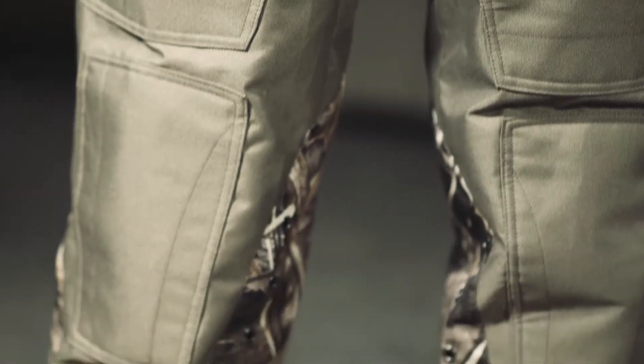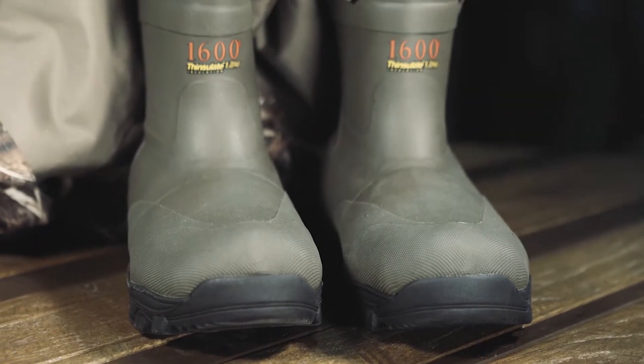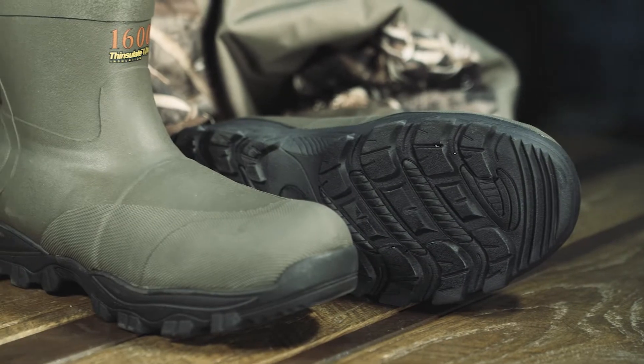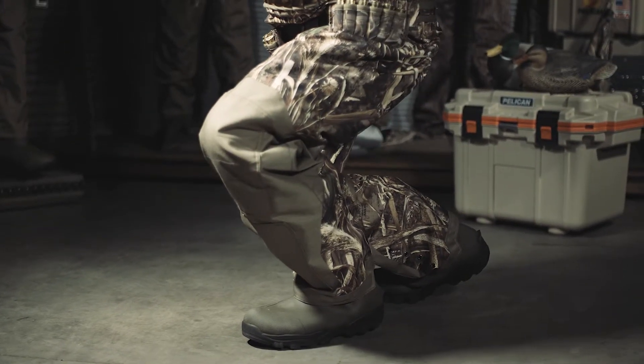900D padded shin guards protect your lower legs. 100% waterproof fully taped seams. 1600 gram Thinsulate boots with new lug style cleat provide warmth and superior grip. 900D reinforced knee and seat for maximum durability.